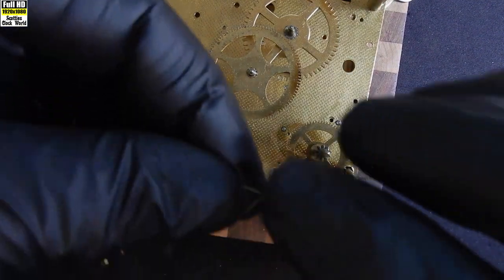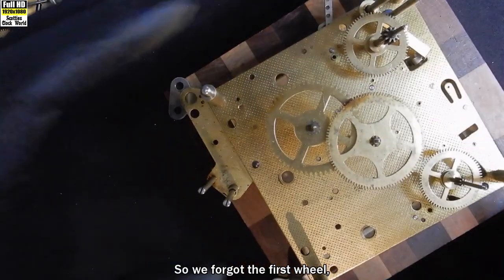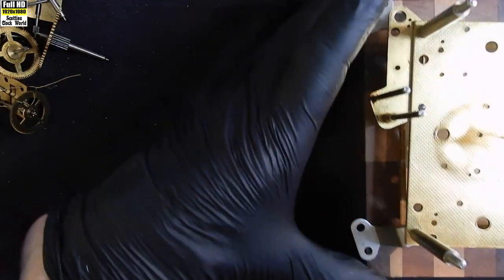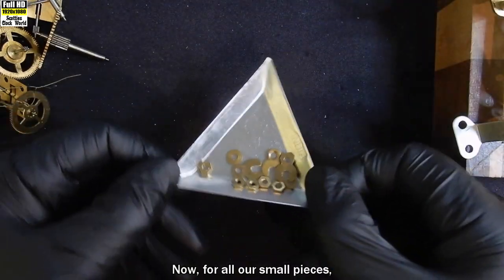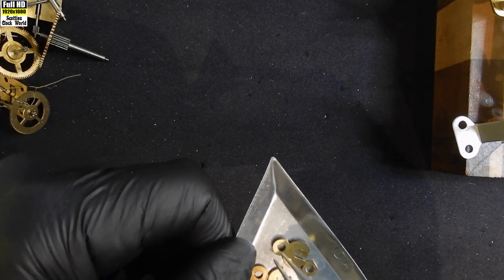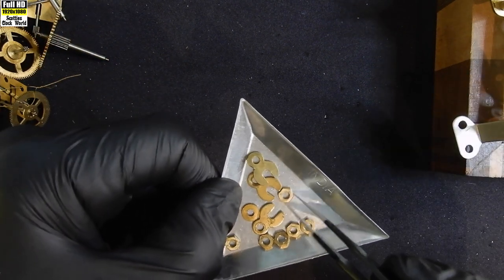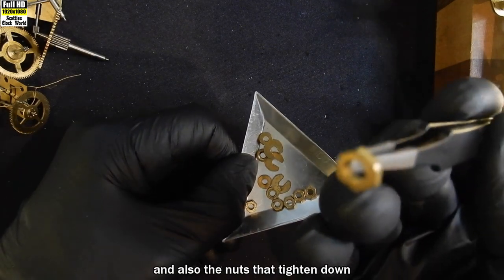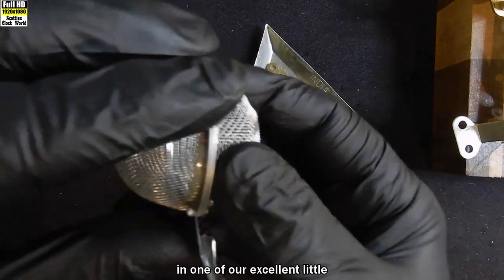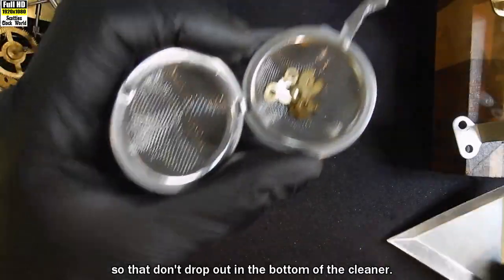Tie up the pieces of wire. We forgot the first wheel — take that out. Now for all our small pieces: the catches that hold the barrel mainsprings on, and also the nuts that tighten down on the pillars to hold the plates together. We'll put them in one of our external little tea strainers to keep them all together so they don't drop out into the bottom of the cleaner. Put that aside.